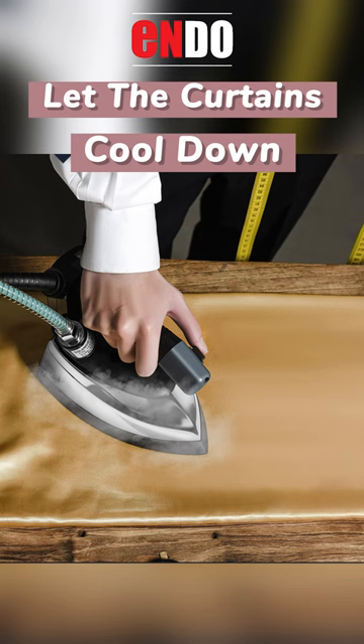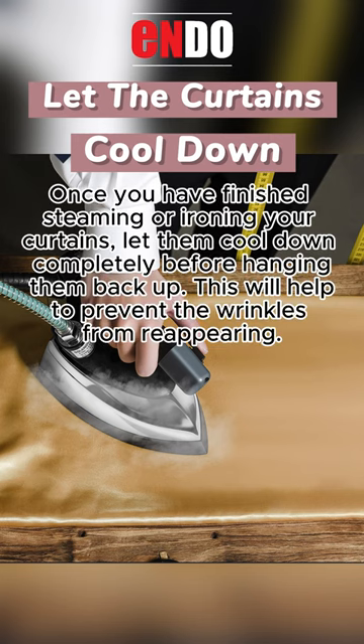Let the curtains cool down. Once you have finished steaming or ironing your curtains, let them cool down completely before hanging them back up. This will help to prevent the wrinkles from reappearing.